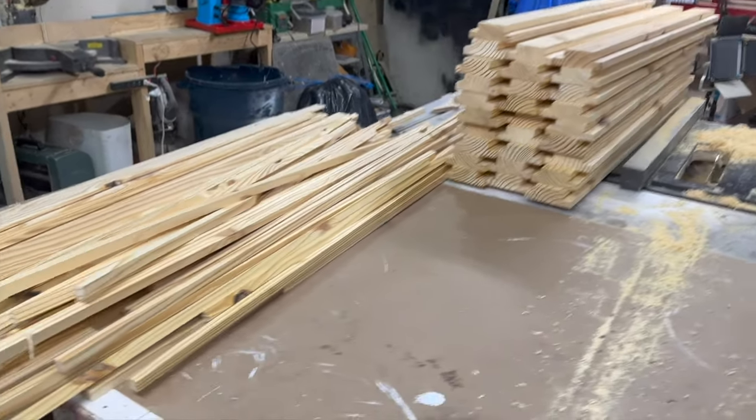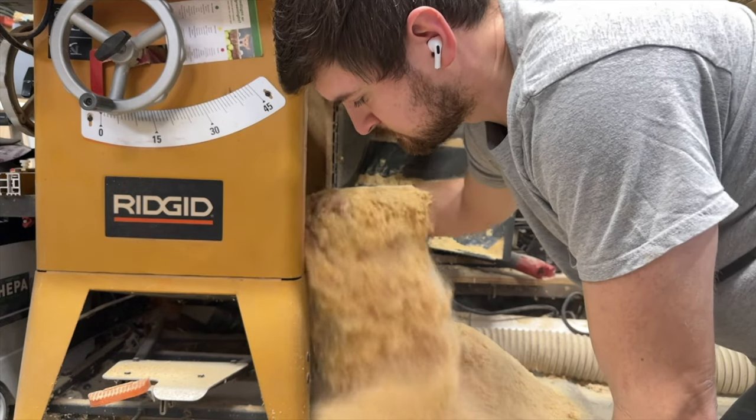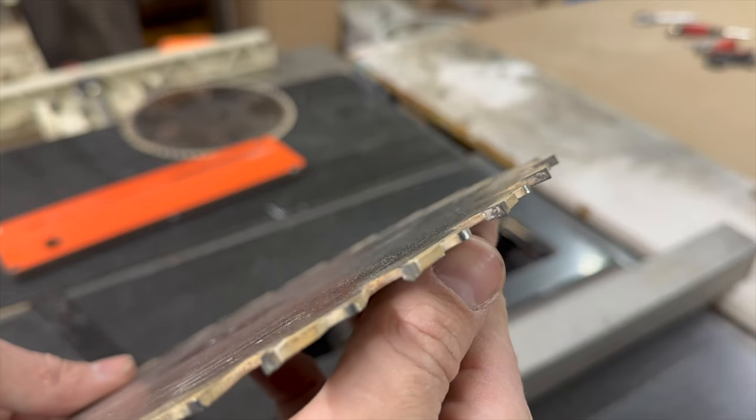My work is pretty tough on blades, particularly because of the large amount of pine that I cut through for some of my bigger clients. The pine pitch sure smells great, but over time it attaches to the teeth, killing performance.